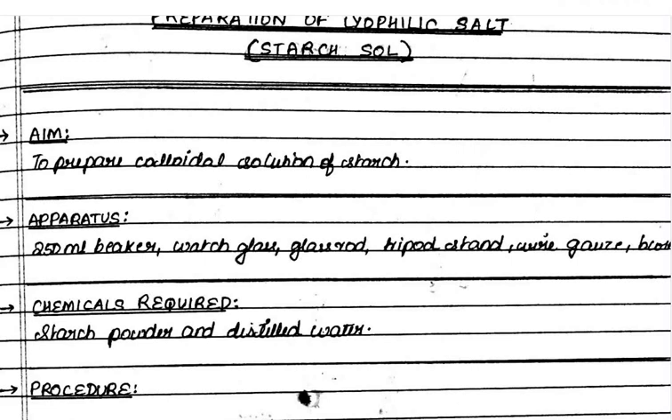The aim of this experiment is to prepare a colloidal solution of starch.